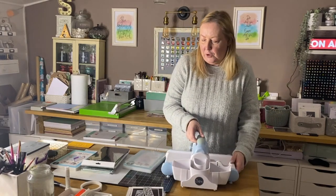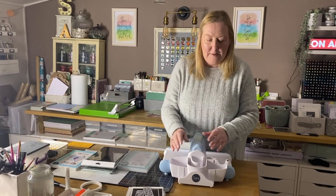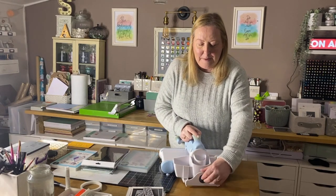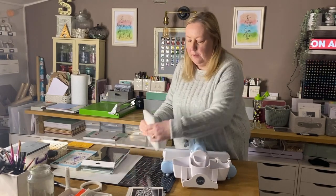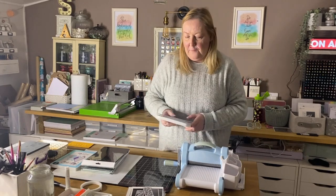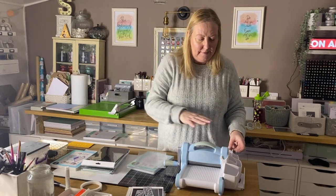On the side of my machine I've got the Big Shot Caddy. This is really useful. It does only come for the standard size Big Shot — it's not big enough to go on the side of the Plus, and the Foldaway is a different shape. It clips onto the side and you've got various compartments for your pokey tool and bits and bobs. This expandable piece is great for putting your cutting plates and platform, keeping them out of the way and grabbing them as you go. It adjusts, so if you only want your cutting plates and not your platform, you can make it smaller.